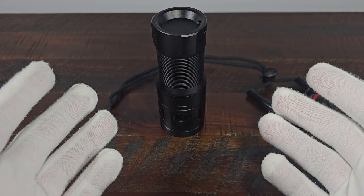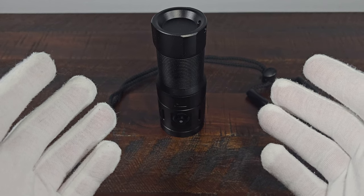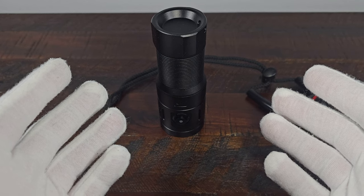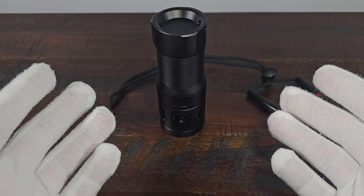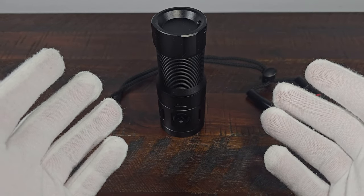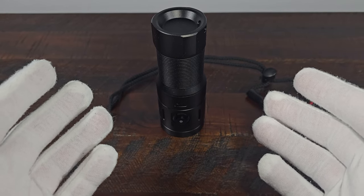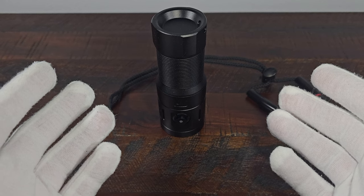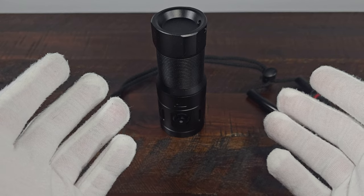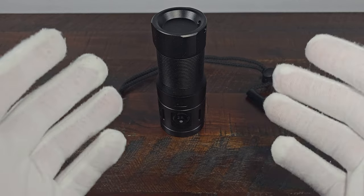During my 10-minute temperature test, the maximum temperature on the spotlight mode was 34.9 degrees Celsius, which is 94.8 degrees Fahrenheit. On the white floodlight mode it reached a high of 44.9 degrees Celsius, which is 112.9 degrees Fahrenheit. The UV light had a high of 30.4 degrees Celsius, which is 86.7 degrees Fahrenheit. When testing the red floodlight it reached a high of 31 degrees Celsius, which is 87.7 degrees Fahrenheit.